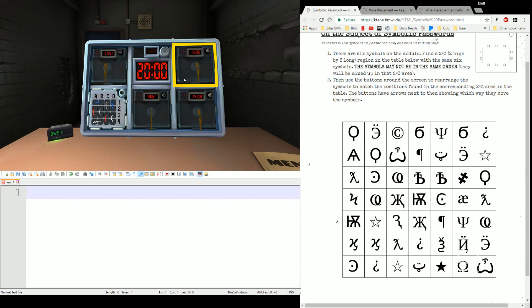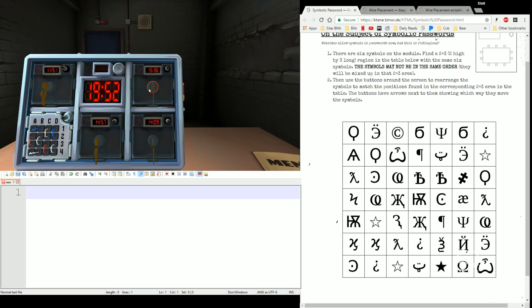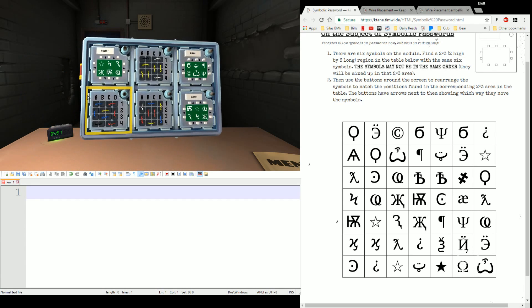We'll take a look at Turn the Key first. I have four of those. They look very simple and the rules are super simple. You've got a key, you've got a timer. When the bomb's clock matches the timer on the module, you turn the key. Easy peasy. Of the four that we have, the first time is 15:36 — that's in four minutes, so we'll come back and check on this in about four minutes.